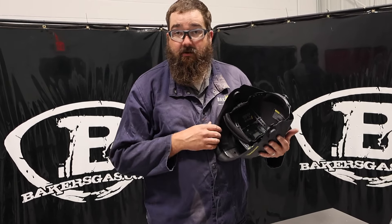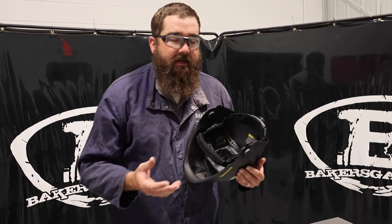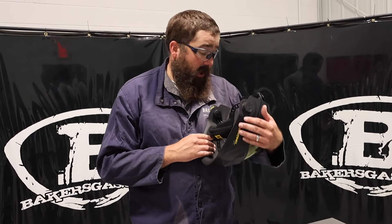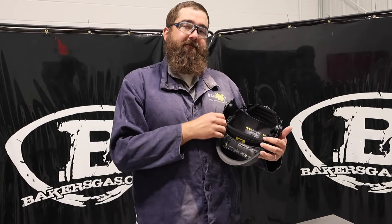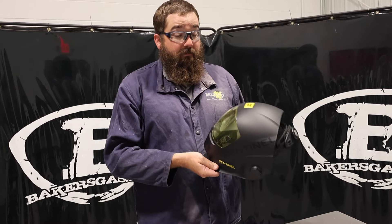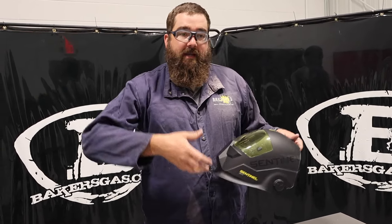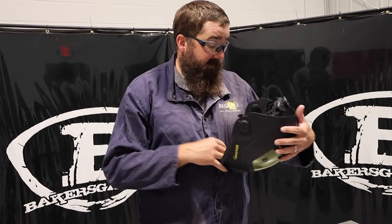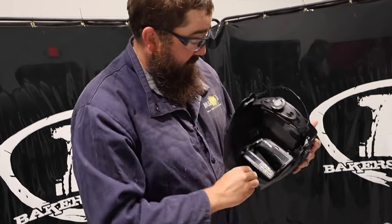Shades 5 through 13, so no problem there. You can TIG weld with this down to 2 amps. I've TIG welded down around 10 to 15 amps and it never clicked off on me, so it's awesome. Compared to the A50, this has a 9.72 inch seeing window — a bigger viewing range. A couple of little updates that really improved it from the A50. I do like it better than the A50 because it fits my head well.